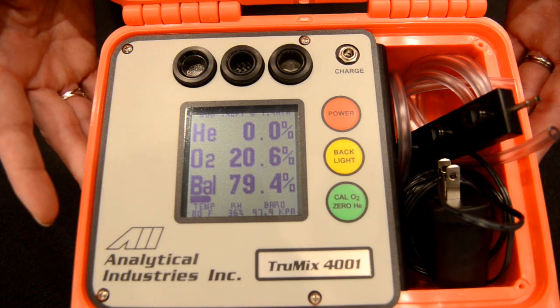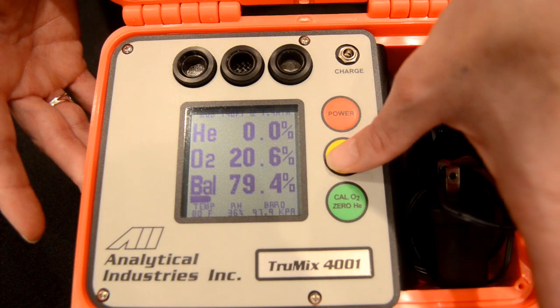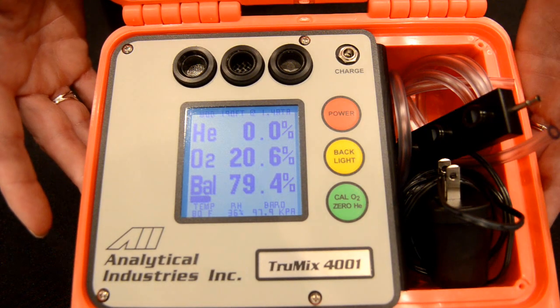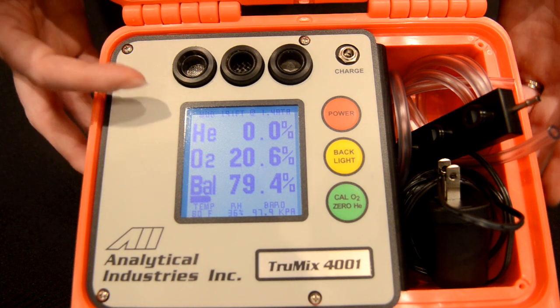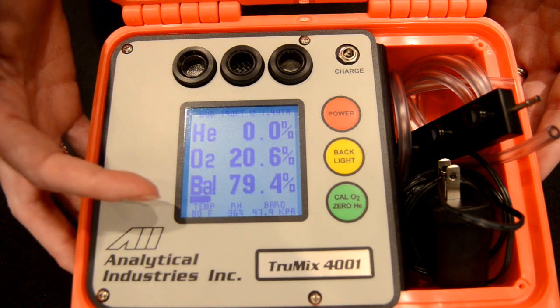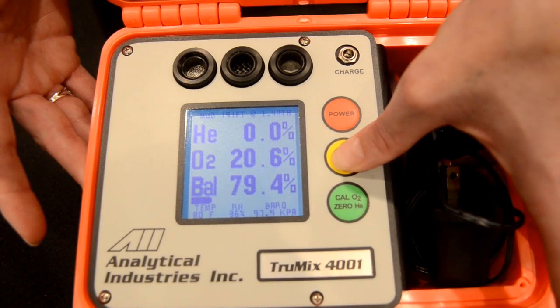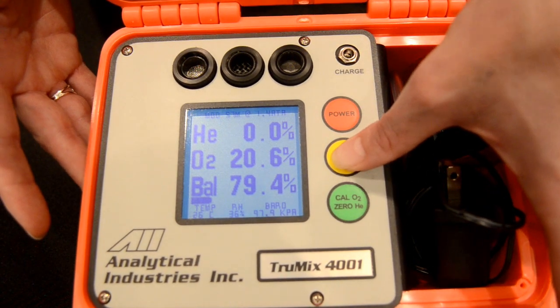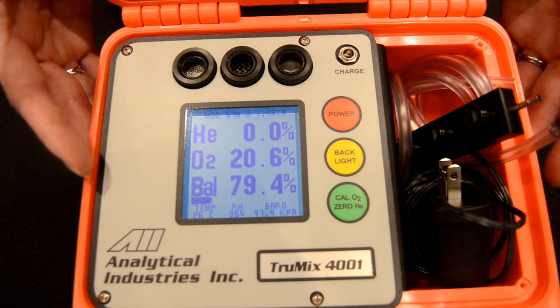The backlight will automatically shut off to save on battery. To activate it, press the yellow button and the display will once again become illuminated. Our unit is universal — currently the maximum operating depth is displayed in feet and temperature in Fahrenheit. If you press and hold the backlight button, the maximum operating depth switches to meters and temperature to Celsius.